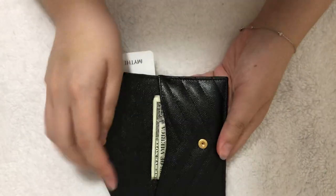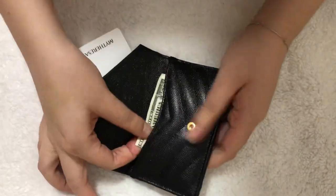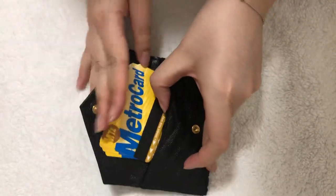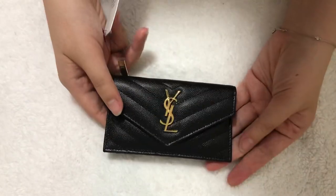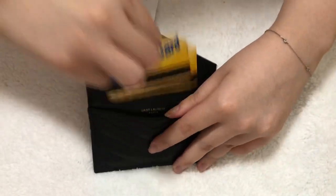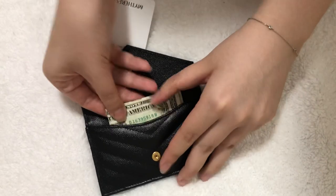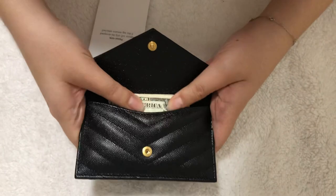Also in the front flap, if you don't carry cash you could put more cards in there. For example, I'll put some metro cards — one, two, three, four — those fit easily as well. But I prefer to put cash there. I also like that I only have to fold the bills in half rather than into fourths.